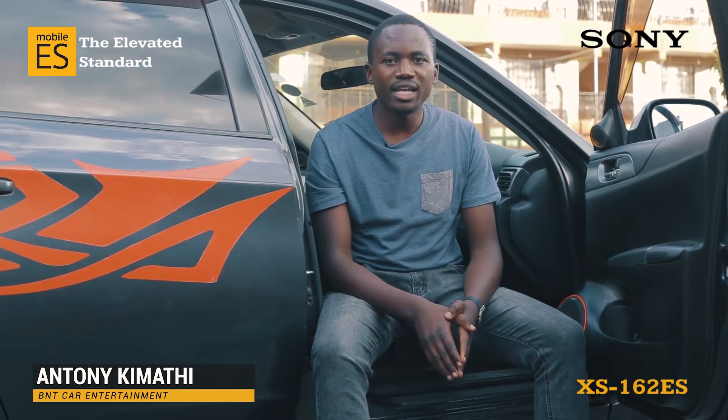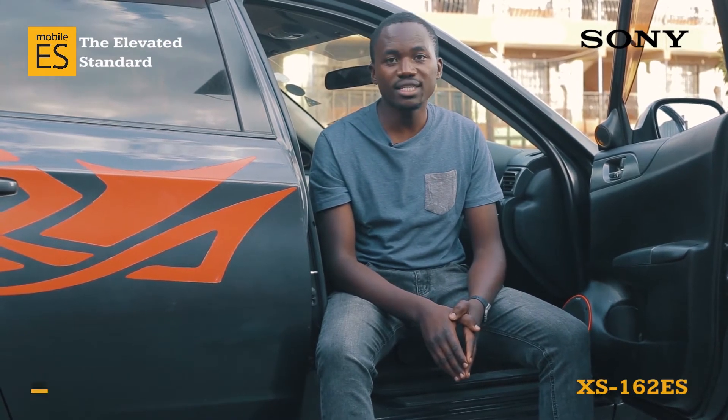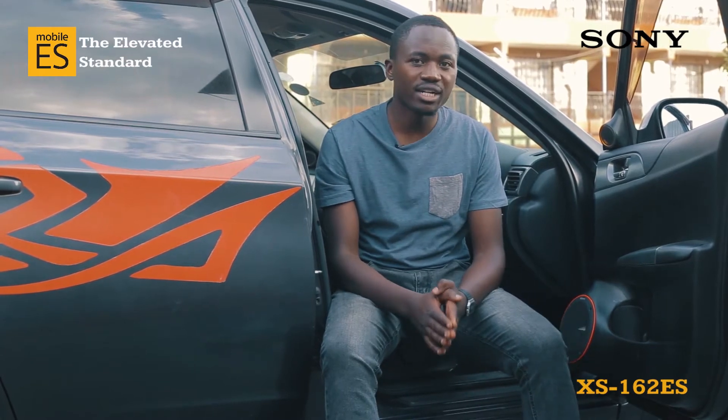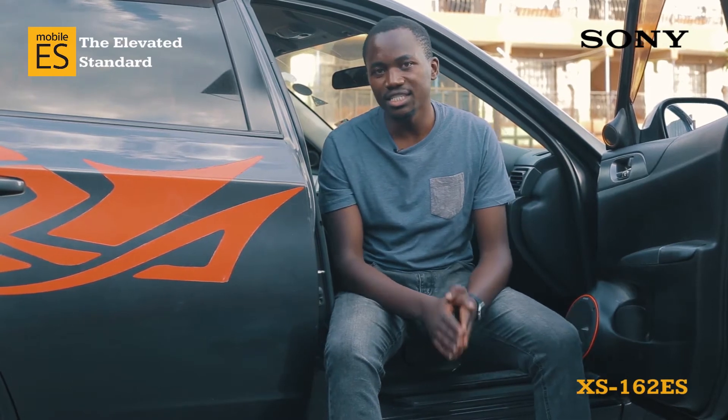My name is Antoni Kimathi from Biz and Treble, and we are here to review the Sony XS162ES high-end component speaker. It's one of the best component speakers in the market and it has been received well locally and internationally.